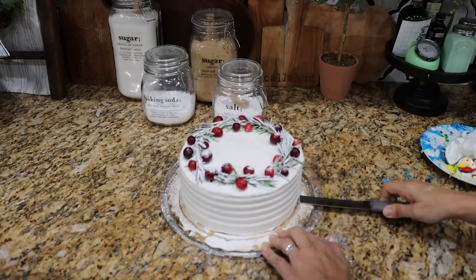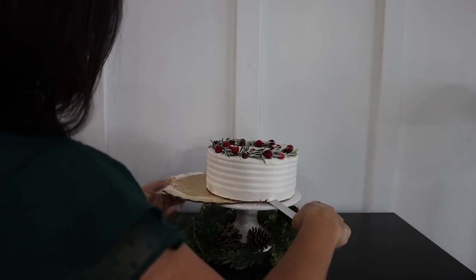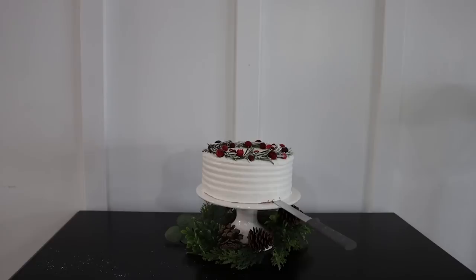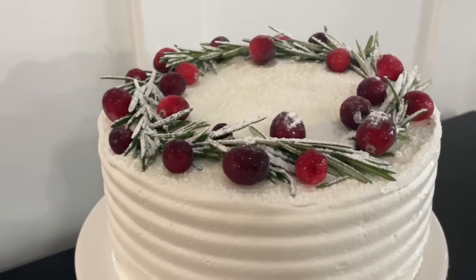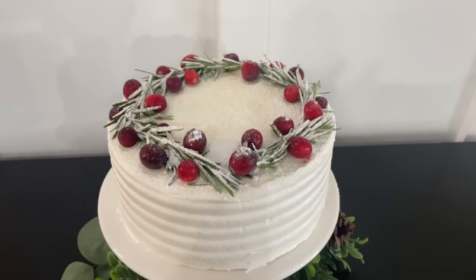If you wanted to repeat some of the berries and rosemary sprigs around the base, you could do that, or you could also wrap a ribbon around the base. I liked mine as is because it had that detailing on the outside. Then you can take a knife and slide it off the paper liner onto a cake plate. Everybody will think that you slaved hours and hours over this cake — it looks so cute, high end, like you got it from a fancy bakery. It looks so fun and festive.